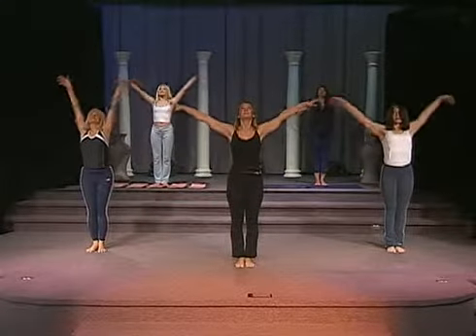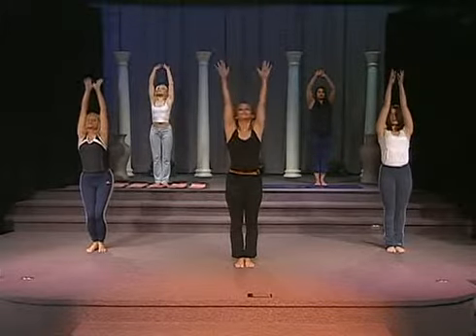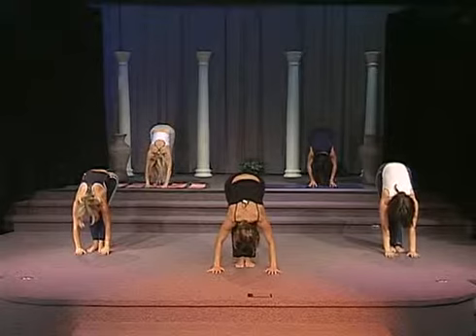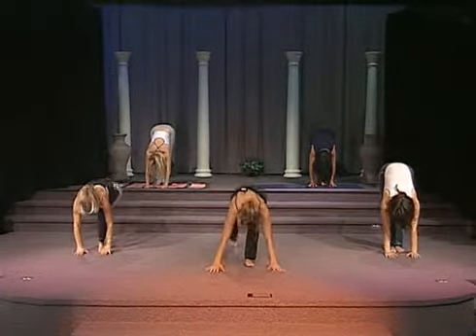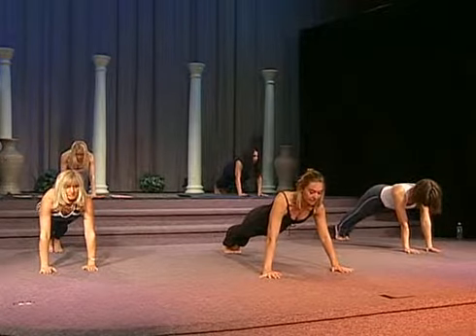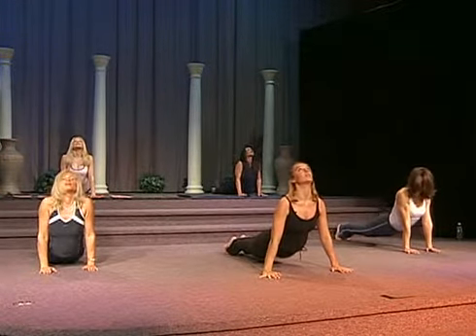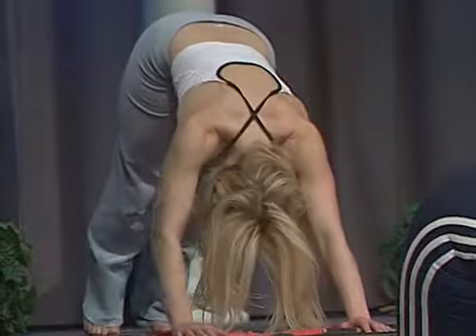To start again — inhale, lift. Exhale, slowly forward bend. Inhale, on your exhale, right leg goes back. Inhale, exhale, left leg goes back. Inhale, exhale through the mouth to the cobra. Inhale, exhale, bottoms up. Downward dog.